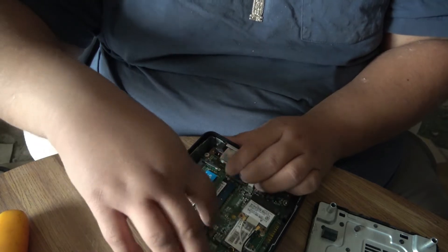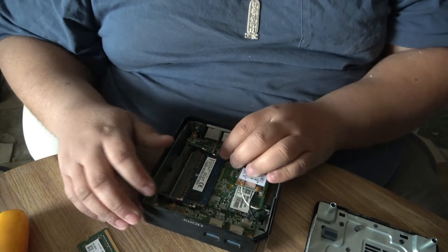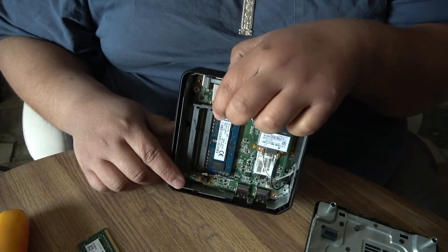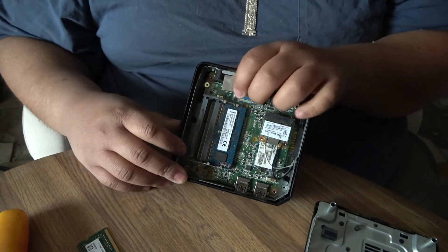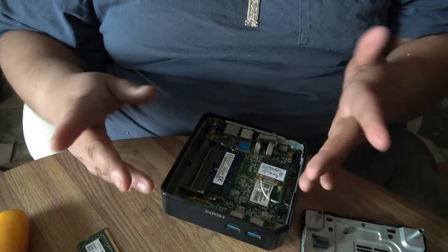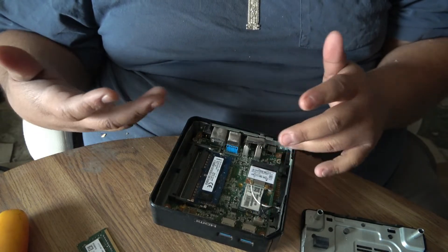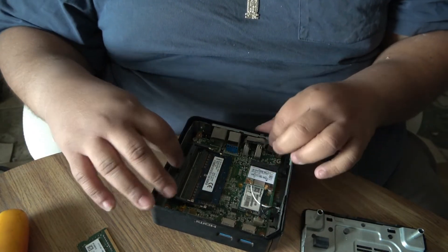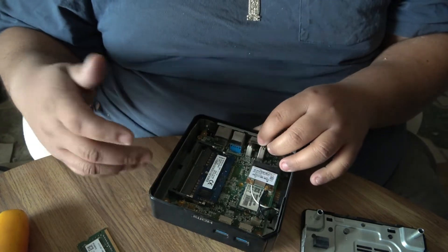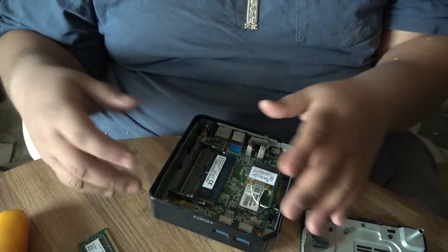So this is a 4 gig stick. When you're taking these off — I know it's kind of dark — you want to make sure you ground yourself with a grounding strap or make sure you get rid of static electricity. When you're going to work on computer parts you want to be grounded. I usually don't have a grounding strap but I'm aware of static electricity.